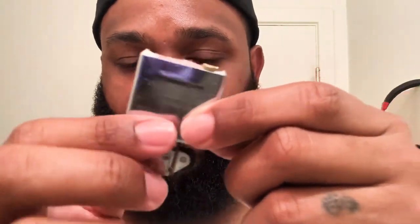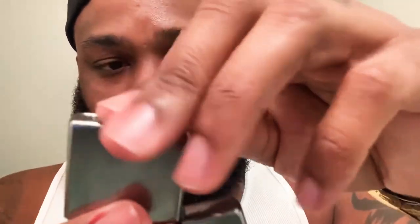Put it back in — make sure this piece right here is facing the back. Flip it, put it in upside down first, then tilt it. Let me wash my hands before I flick it, just in case I got a little extra fluid on my finger and it might catch.